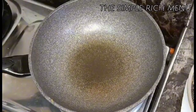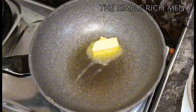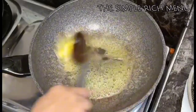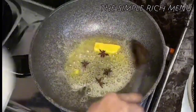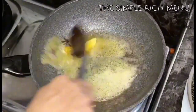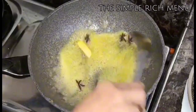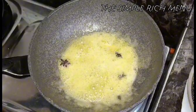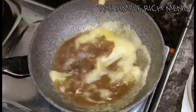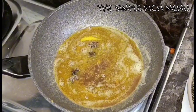Dito sa ating pinagpirituan, ilalagay na natin yung ating butter. Optional yan — kung wala yung butter okay lang, pero mas masarap kung may butter. Lagay na rin natin yung ating star anise — napakabango ng star anise. At yung chicken cubes.